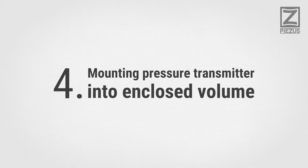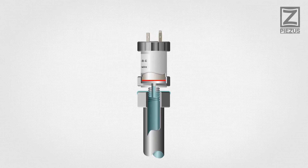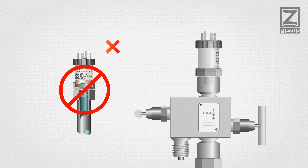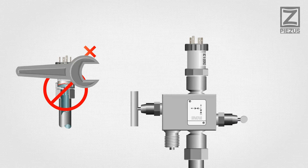Mounting Pressure Transmitter into Enclosed Volume: do not attempt to screw the transmitter into an enclosed cavity filled with liquid. This may cause overpressure and diaphragm damage. Valve manifolds are recommended for such applications to ensure easy mounting.